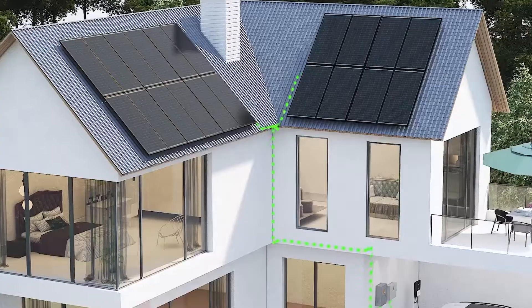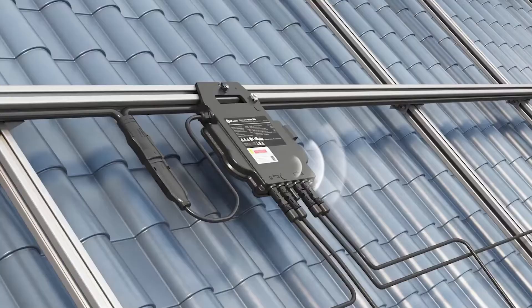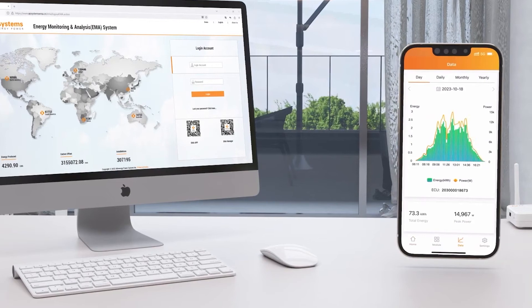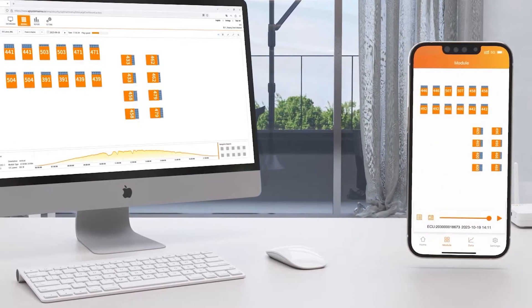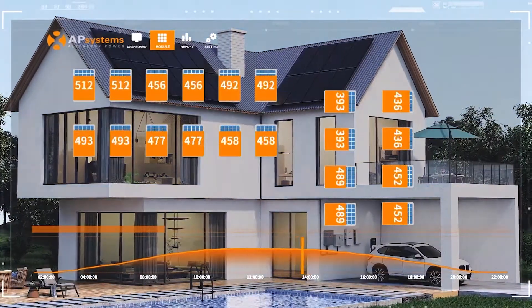During system operation, the microinverter's built-in wireless communication module emits signals that communicate with the EQ. Users can access real-time and historical system power generation data anytime, anywhere via a mobile phone or computer interface, and view the power generation status of each module on the AP Systems page.